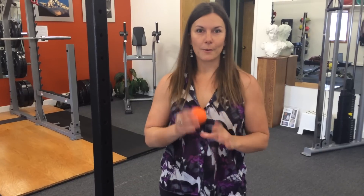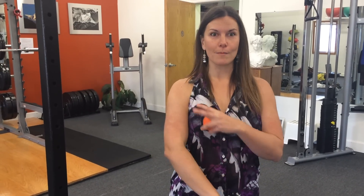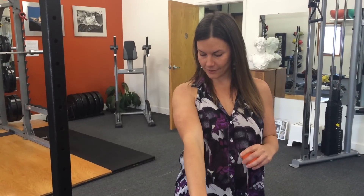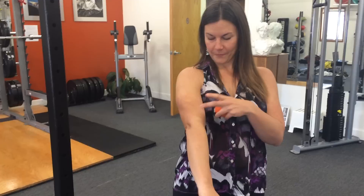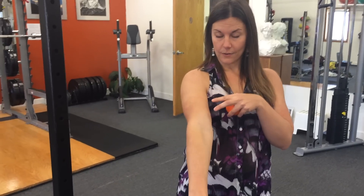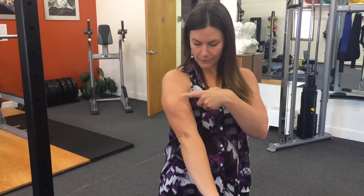By the way, you're going to need a lacrosse ball for this technique today, so if you have one, go grab it to follow along. The reason this is such a powerful place to release isn't because of the brachialis itself, but all the muscles that it's directly connected to — the biceps, the triceps, the middle deltoid, the brachioradialis, and then a bunch of the extensors of the wrist and fingers.